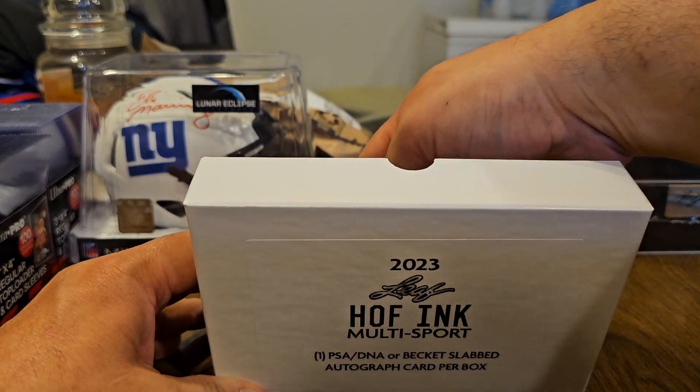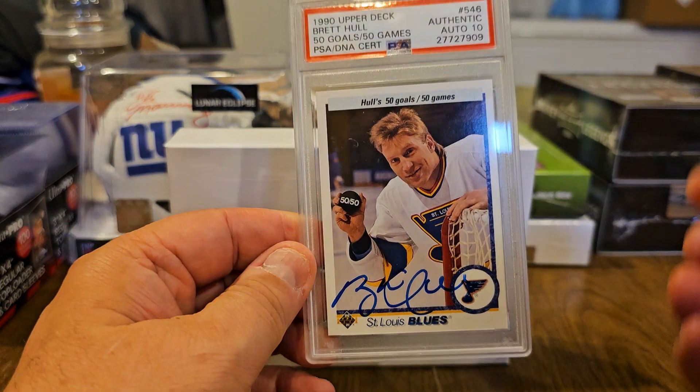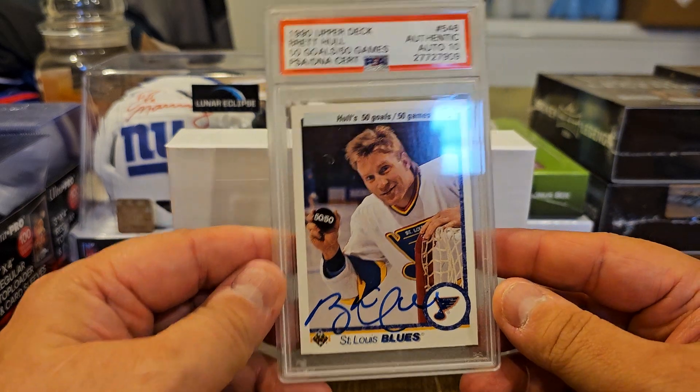Oh man, that thing's really stuck in there. Oh! Wow! Nice!